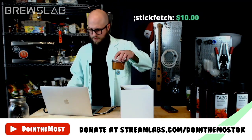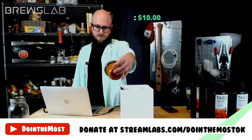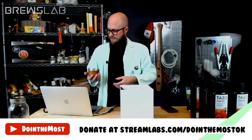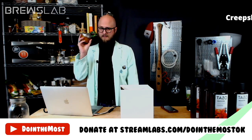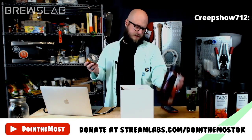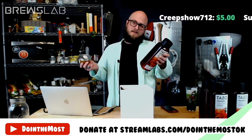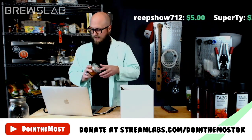The first potential tannin option is this jar of persimmon jam, canned on November 19th, 2019 by Anna's grandmother. For those who haven't had persimmons, they are incredibly tannic — there is a lot of astringency, and that's the type of tannin this will provide. Our tea already has hibiscus, orange peel, and cinnamon providing some tannin levels, so we may not want something as aggressive as this persimmon jam.